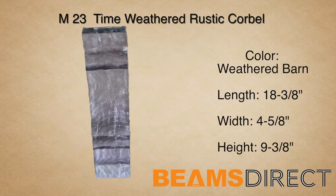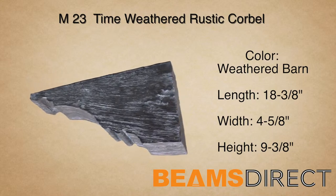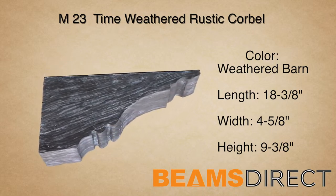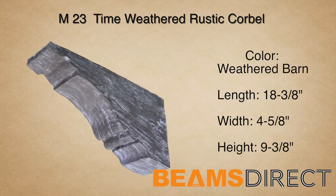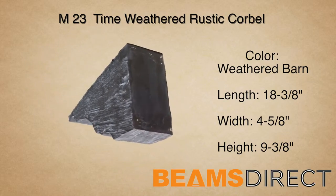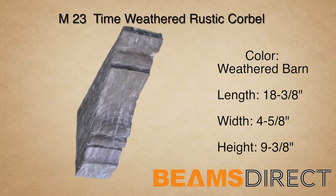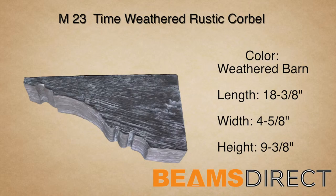This is the M23 Time-Weathered Rustic Corbel, finished in our premium Weathered Barn Stain. This corbel measures 18 3⁄8 inches long by 4 5⁄8 inches wide by 9 3⁄8 inches high. It's commonly paired with the QuickShip T01A or B forward beam. This corbel is part of the Time-Weathered Rustic Wood series.